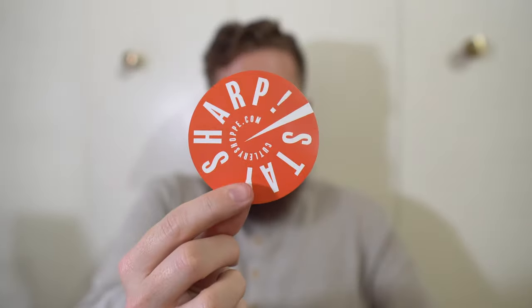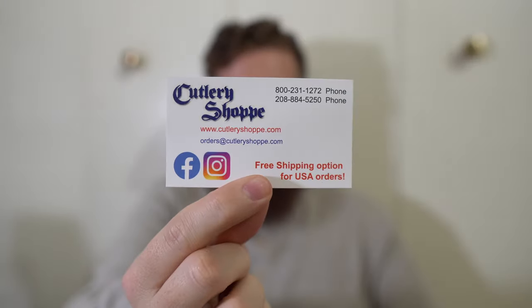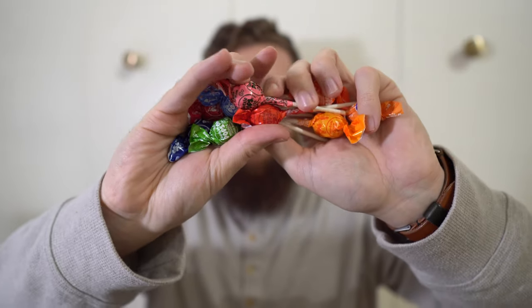Got a Cutlery Shop sticker — excellent. Cutlery Shop card — excellent. Jeff is the freaking best. And then of course a bunch of lollipops. This time there aren't a ton of keychains and pens and stuff, which is totally fine because at this point, with how many things I've ordered from Jeff and that he's sent me, I have a lot of those things in my drawer already — all the keychains, stickers, and all that. Better that it goes to somebody else at this point.